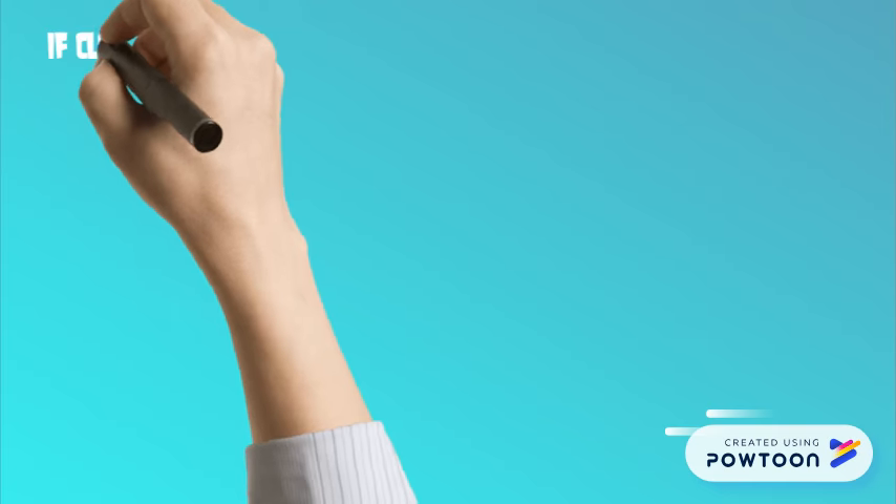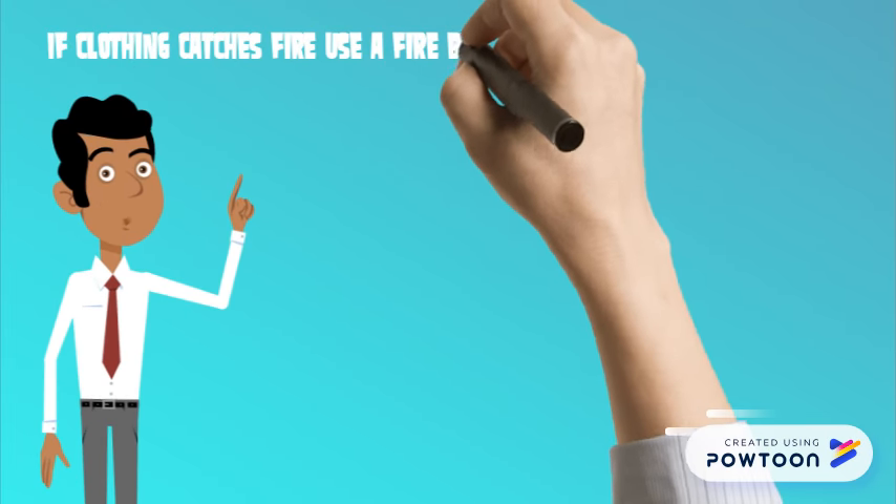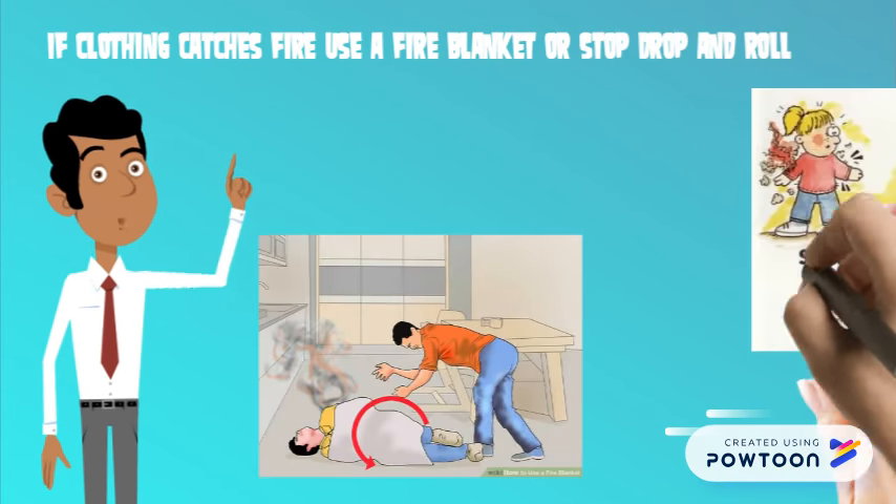If clothing catches fire, lay on the ground and be covered by a fire blanket, or stop, drop, and roll.